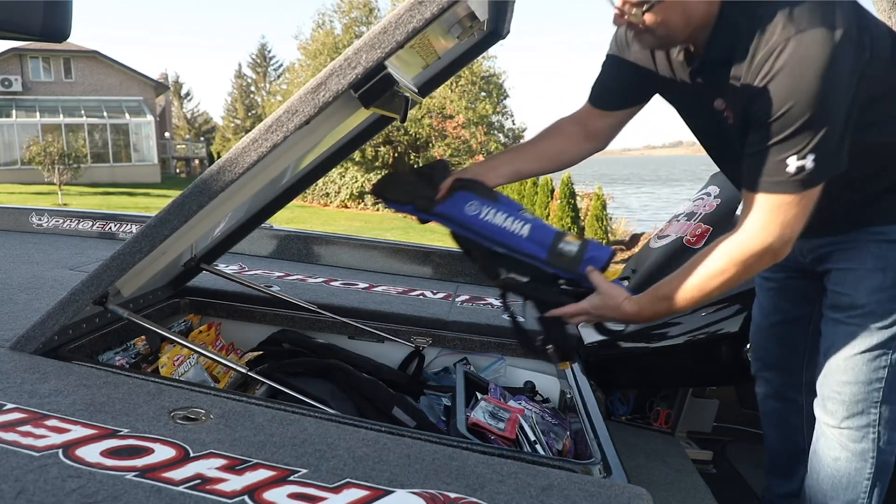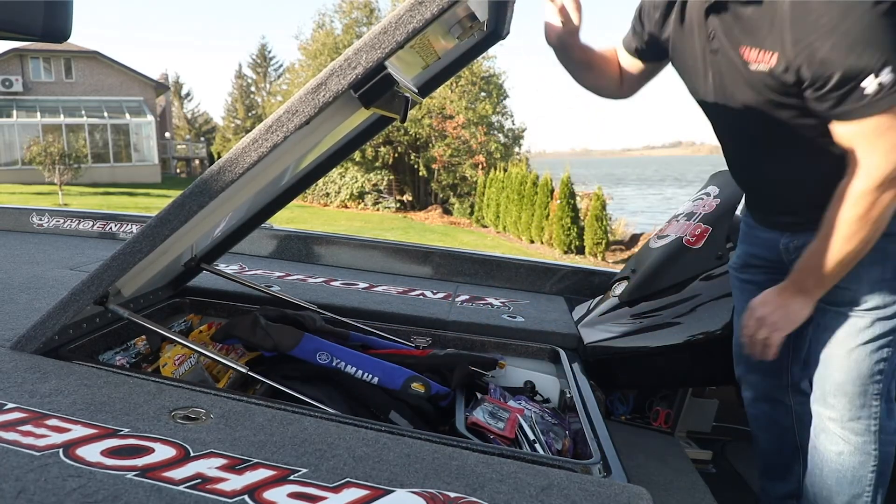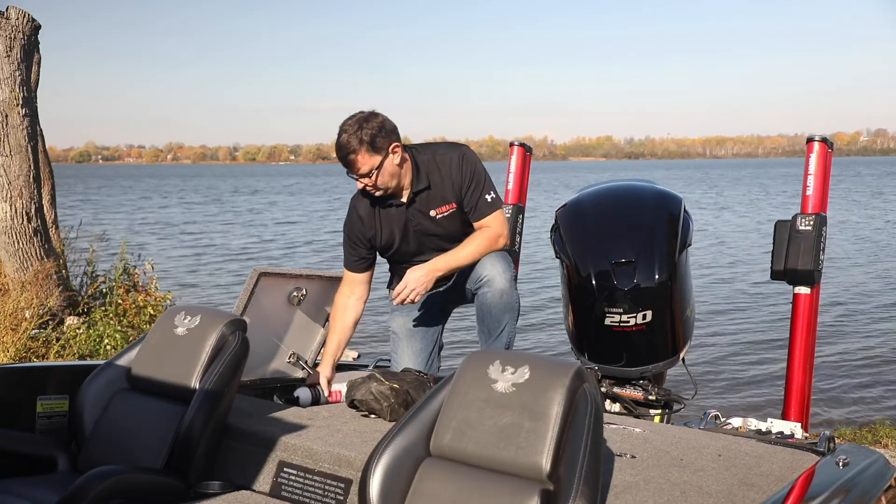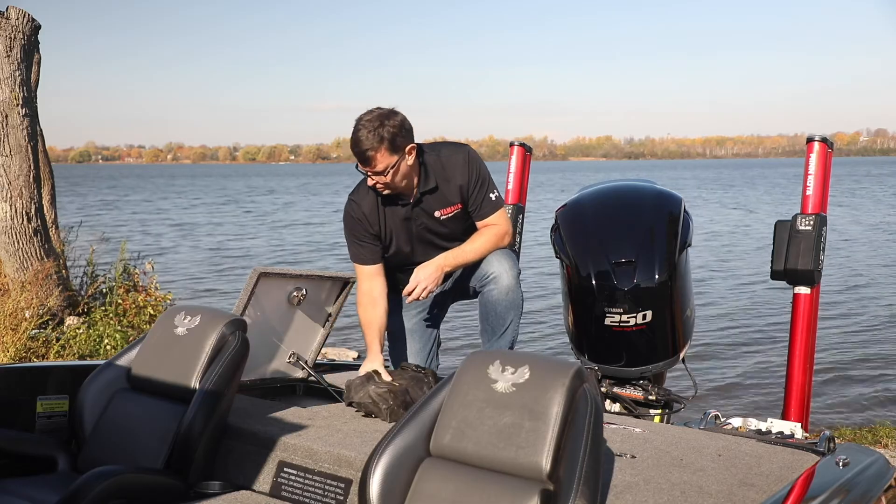When determining your average load in the boat, be sure to account for all things such as fuel, full bait and or live wells, batteries, passengers and your gear. That includes safety items like anchors, ropes and fire extinguishers.